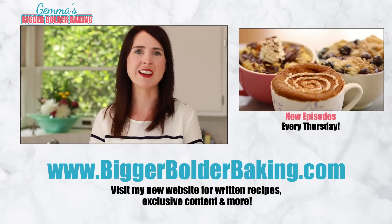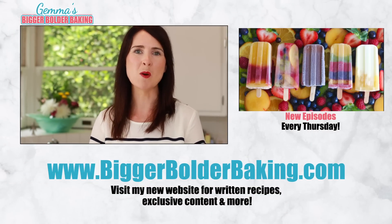Thank you so much for watching and subscribing to my channel. I'll see you back here every Thursday for more Bigger Bolder Baking.